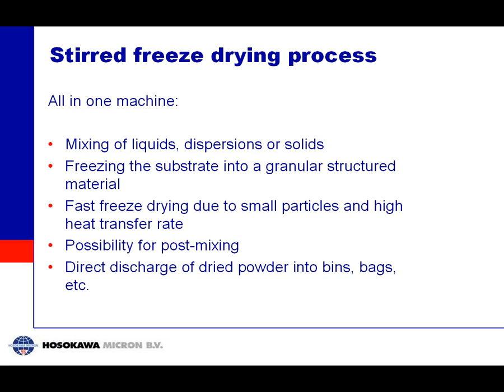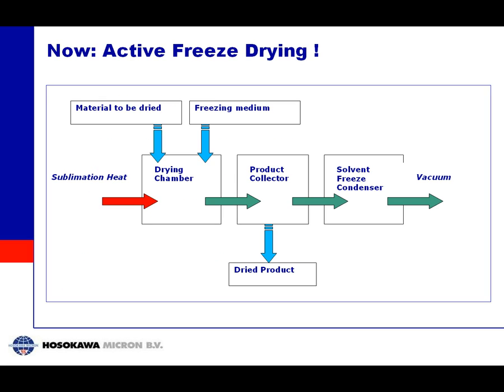Our process works as follows. We have a single machine where we can mix liquids, dispersions, or solids. If you want to make a dispersion of bacteria, for example, you can do it in the machine. You then combine this liquid with a freezing medium, which results in granule-structured ice. The second step is drying — you close the machine, pull vacuum, and since the material is moving inside, you have very fast heat transfer. After drying, you can add something to post-mix if needed, then simply open the valve at the bottom and take out your material — much less handling than with the traditional method.